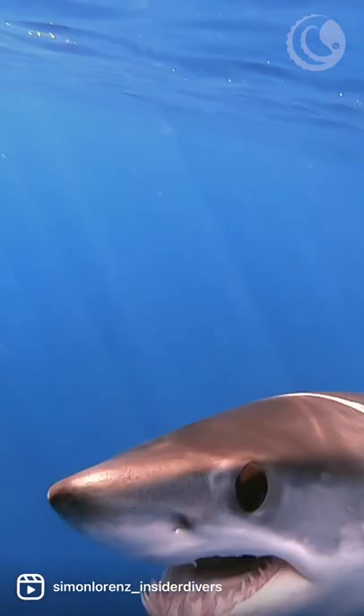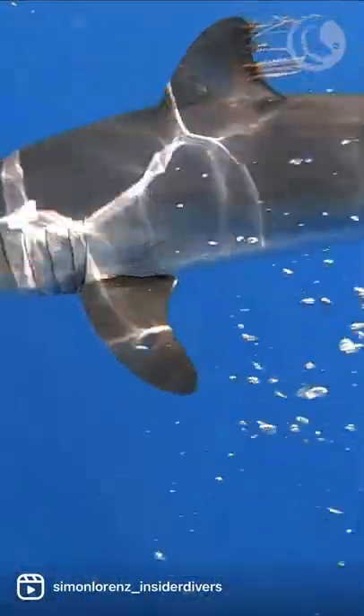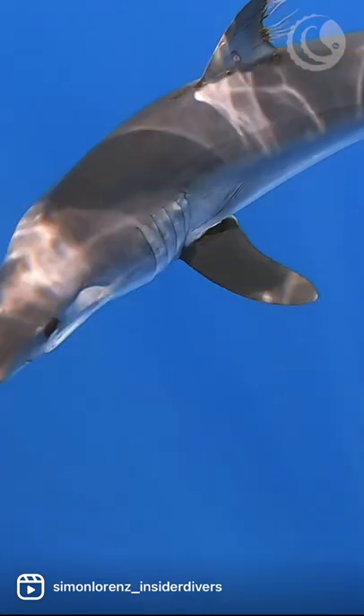When you see those copepods with the long strings, that means they are egg strings — they're reproducing — and you will likely find that this shark will get more and more copepods over the course of his life because they're reproducing on his body. Pretty disgusting, hey?